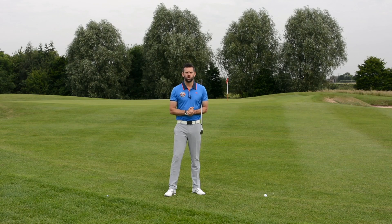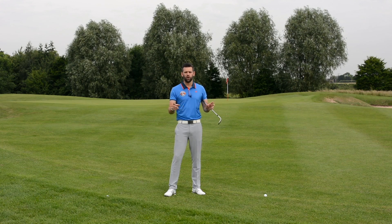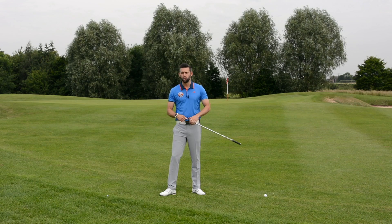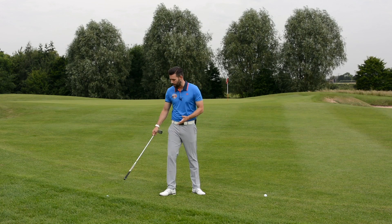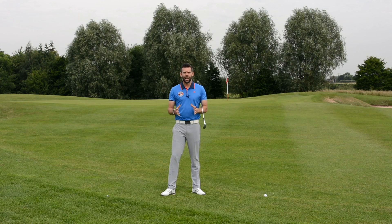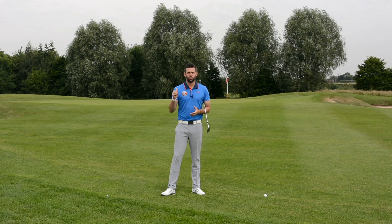Hi, welcome to the PGA National Golf Course here at the Belfry. My name is Chris Ryan. We're talking about pitching and reading the lie. I have two golf balls here — both are 40 yards away from the flag — but they are in very different situations. We're going to talk about what those lies mean and how you'll need to adapt your technique to get the ball close.